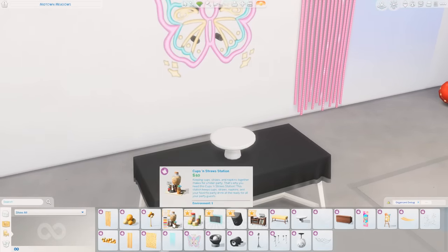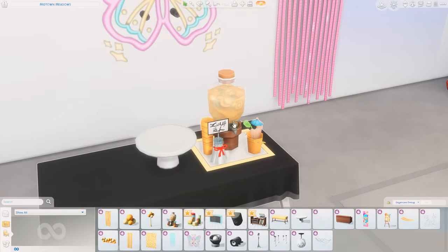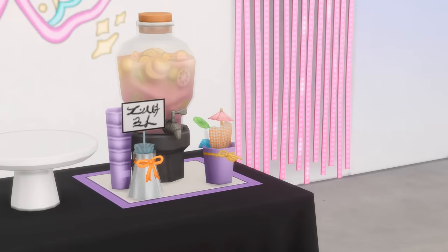Moving to the table, we have the Cups and Straws Station. Looks like we have a space for your Sim to get a drink with lots of cups and straws. The colors are cute. I did see a lot of people talking about the quality of this item in the pictures that were released, and honestly it's not bothering me too much — I think it's a cute item.